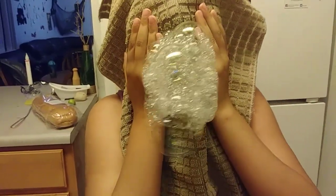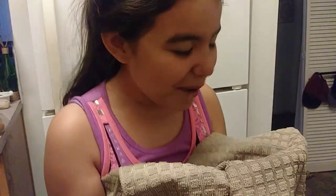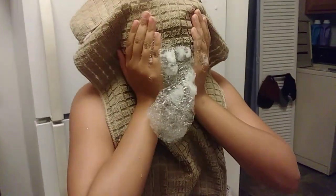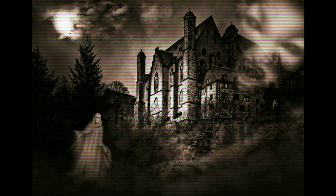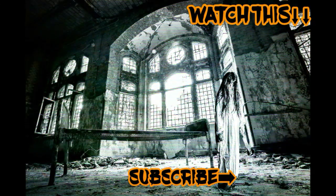So if you want a soapy mouth, go ahead and give it a try. Bye guys, we'll see you next time.